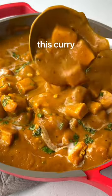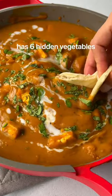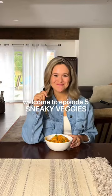You won't believe that this curry has six hidden vegetables. Welcome back to episode five of Sneaky Veggies.